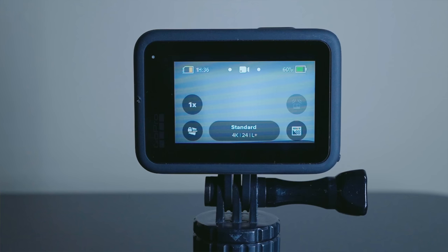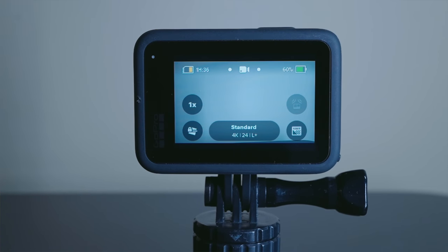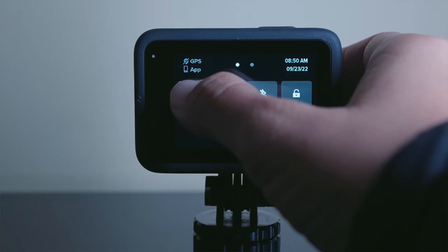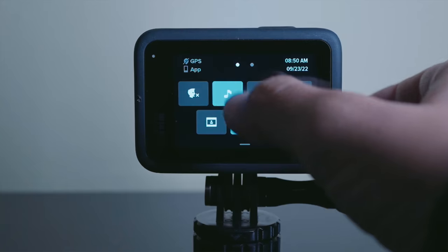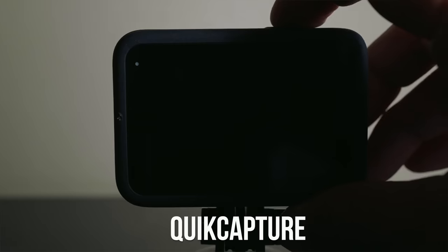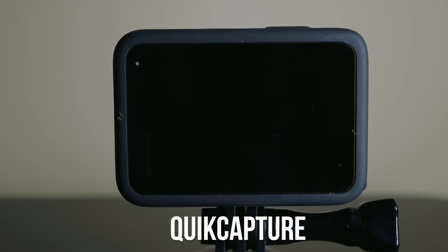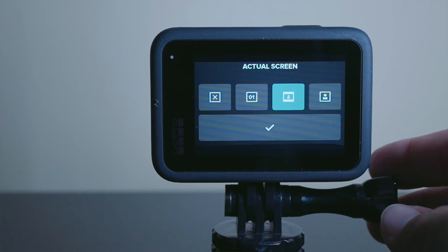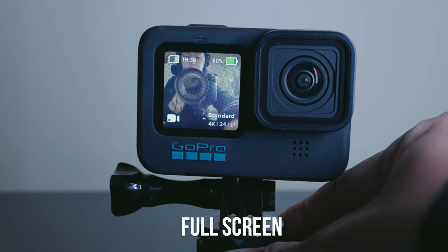In case you're unfamiliar with GoPros, here's what the interface looks like. This layout is more or less what you'll find on the Hero 9, 10, and 11, but the Hero 11 is slightly different. If you swipe down, you'll see seven icons. I turn the voice control and the beeps off, but I turn quick capture on. For the front screen, I like this to be the actual screen, because full screen doesn't show you the full shot.